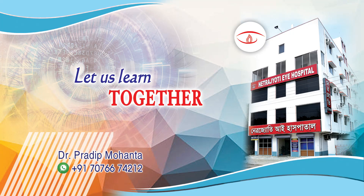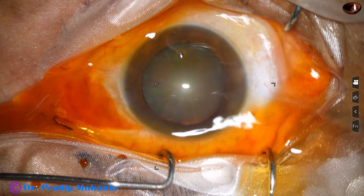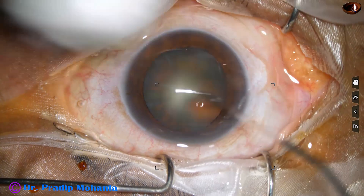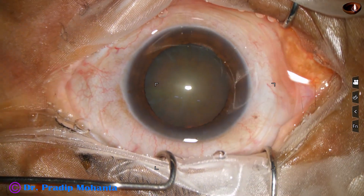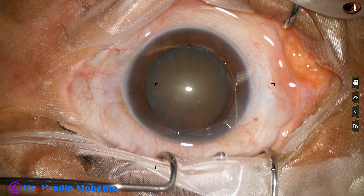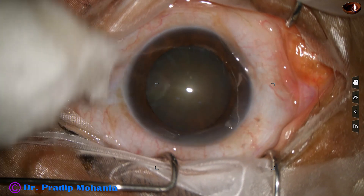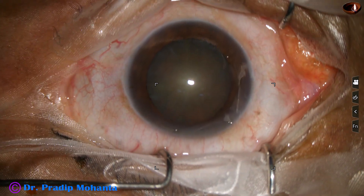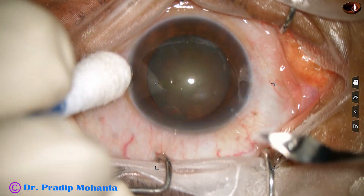Friends, let us observe this totally unedited surgery. This is a cataract with grade 3 nucleus sclerosis. The ocular surface is thoroughly irrigated with BSS, applying few drops of povidone iodine. And then the main wound is created.